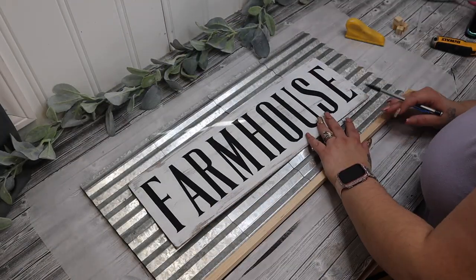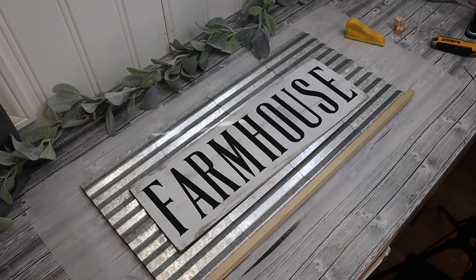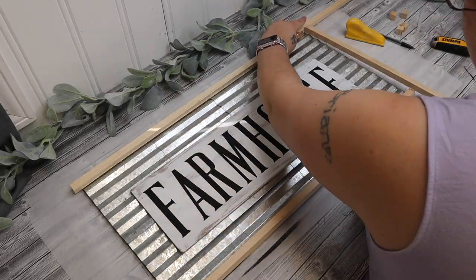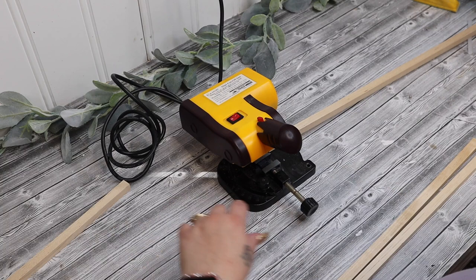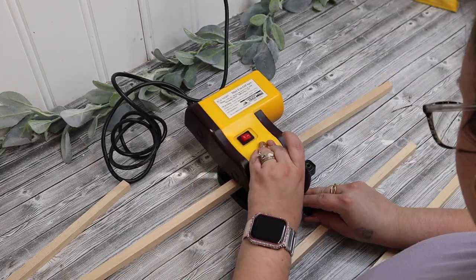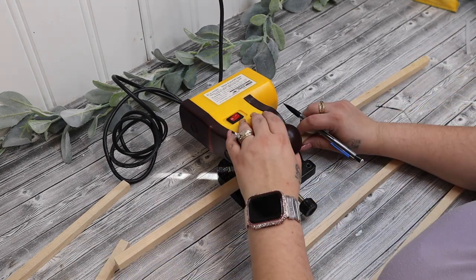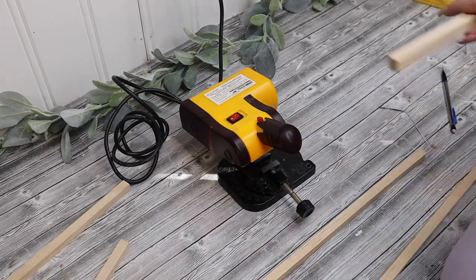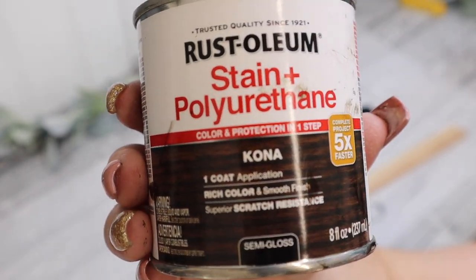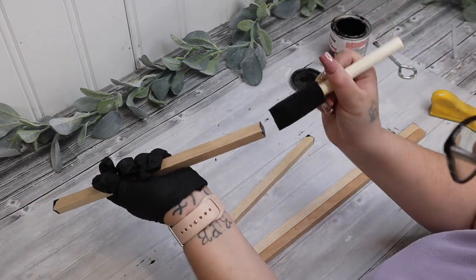Next I take my quarter-inch square dowels — linked in my Amazon store in the description box — and I believe I used three of them altogether. I laid out the bottom piece, measured it, and cut it. I laid a piece at the top so I could get the middle pieces right, then I took my little mini miter saw and cut those pieces down to size. After sanding the edges of my dowels, I take my Rust-Oleum stain and polyurethane Kona stain and stain all of my frame pieces.